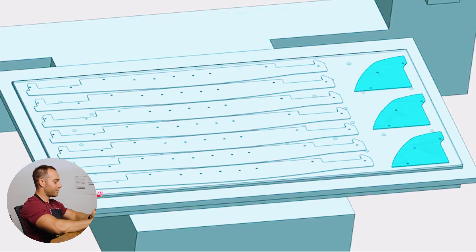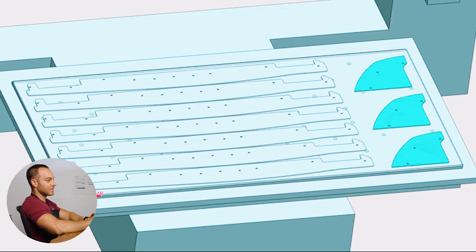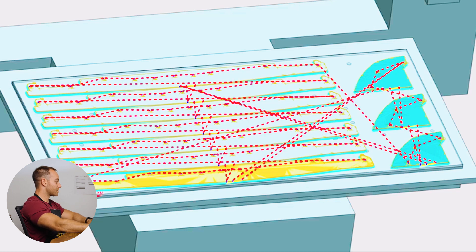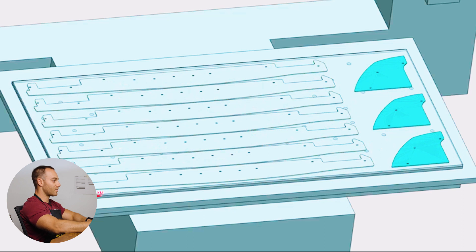We actually design, prototype, manufacture, simulate, and test — all of the above. This is the tool path, so we're actually going around the part a few times. We're cutting out some slots and then the external profile. We have some specific feeds and speeds that we use for our materials and the tools that we use. Let's head over to the router and get these things cut.